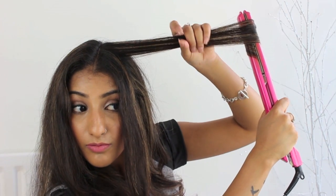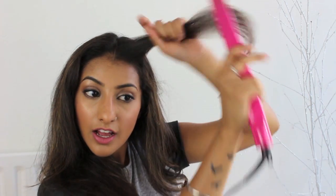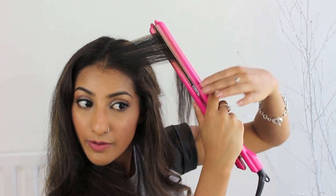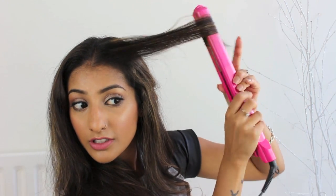With this front bit especially, I am straightening it up. I have loads of baby hairs, taking it in and out so that you get a nice sort of wave there and it sits nicely like so.